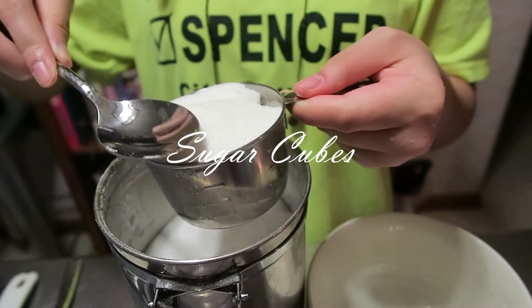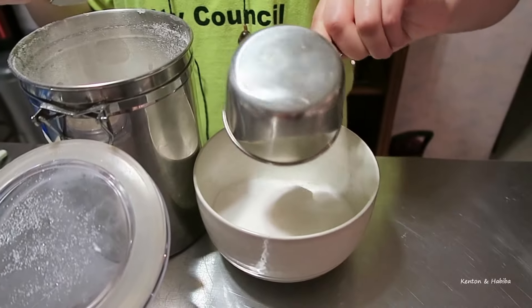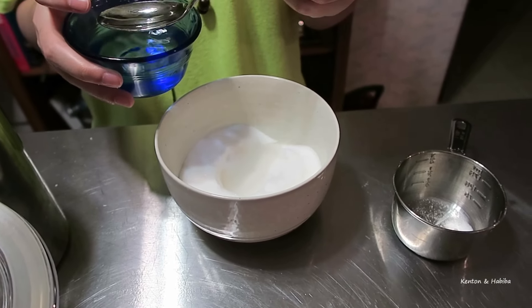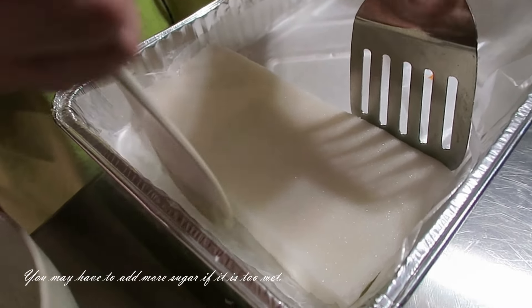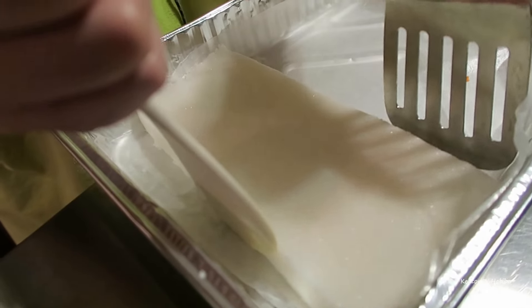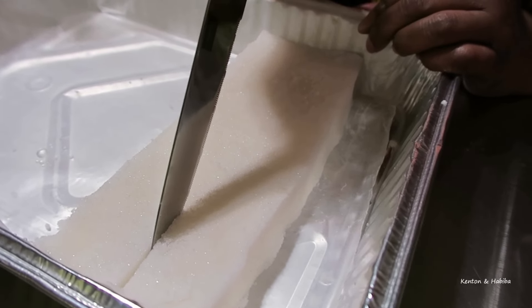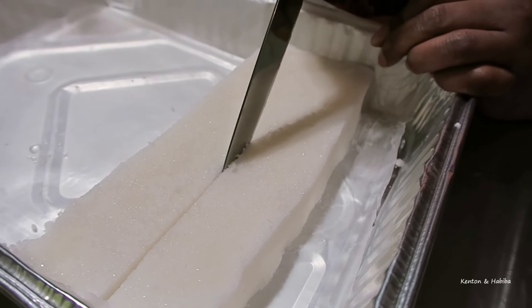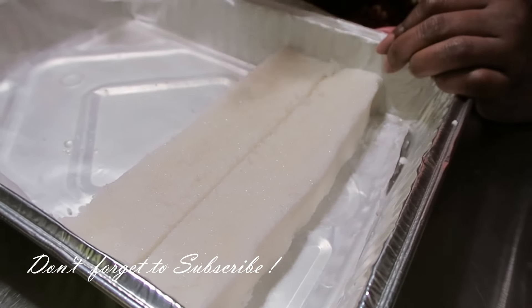We're going to be making some sugar cubes and you can use brown sugar or granulated white sugar. Mariam was helping me. So we have two cups in the bowl and then we're adding about three tablespoons of water. You're going to mix that until you get the consistency of play-doh. It should easily stick together and you should be able to compact it. Press it down on a flat surface in a square or rectangular container. Make sure the container has parchment paper on the bottom and that you've greased the pan before putting the parchment paper. That way it makes it easy when you're removing the cubes.